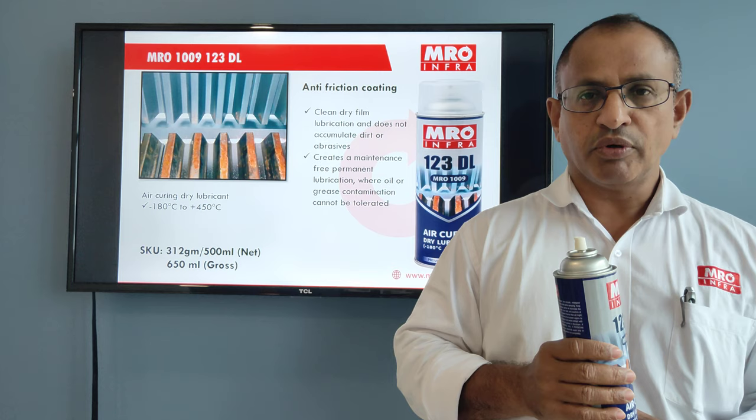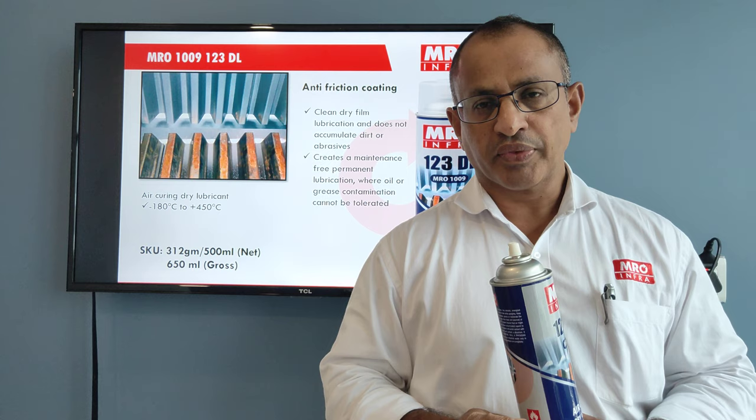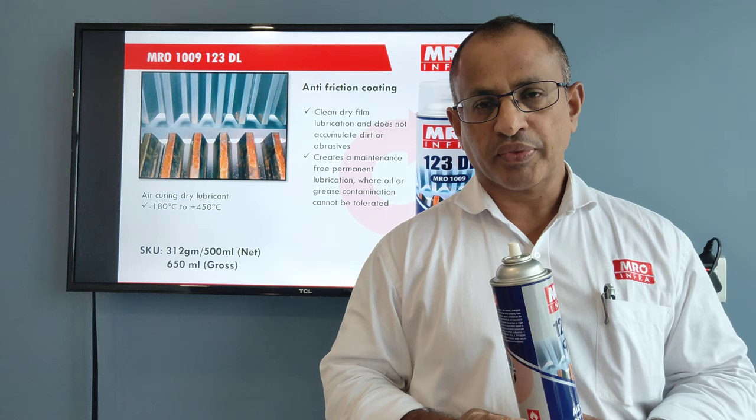Some of the applications include sliding gates or factories where applying grease or oil would pick up dust, valves, any sliding surfaces, and open gears. These are areas where it can be easily and conveniently used to address this challenge faced in industries. Thank you.